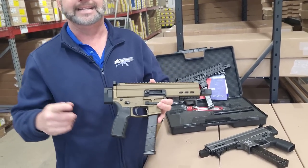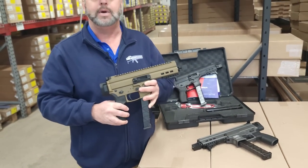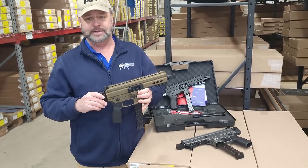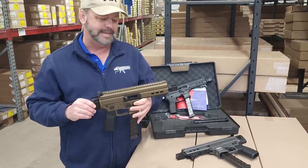These are made here in the United States. It is chambered in 9mm and it is semi-automatic. So it is a great little option as far as a personal defense weapon or a PDW, or if you want to just go out and have some plinking fun.